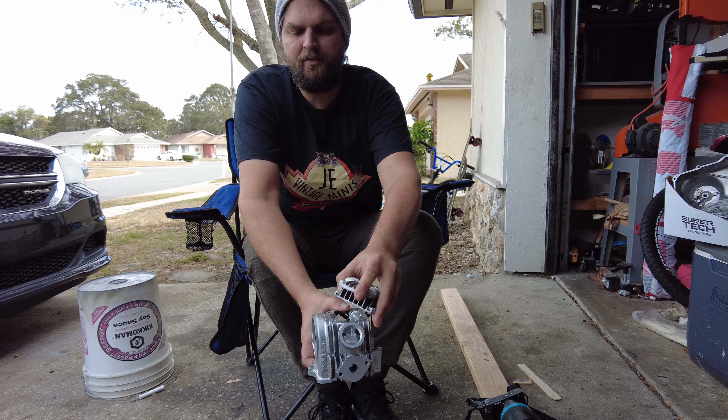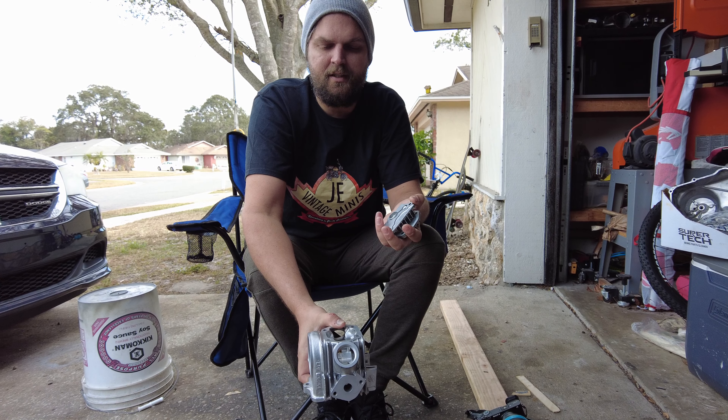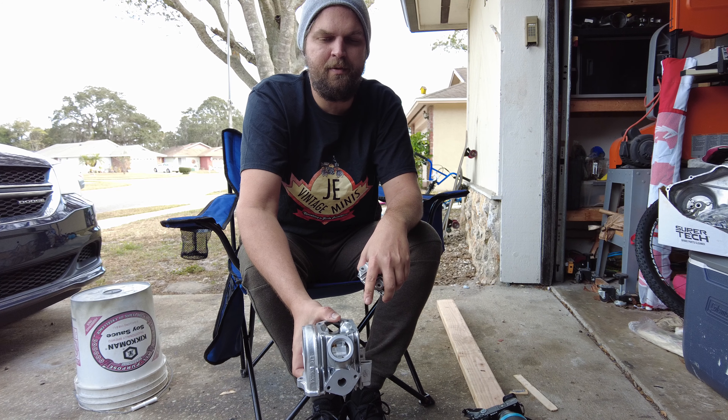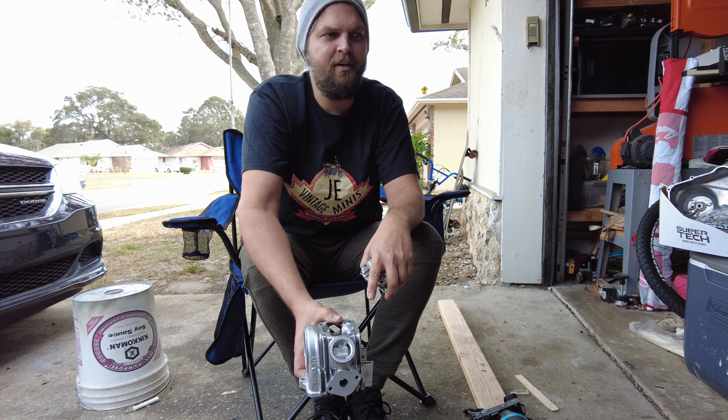Hope you guys enjoyed it. It's not too technical, but if you want the best finish you possibly can get, get in touch with a vapor honer or send it my way. Big thanks to Josh at JE Vintage — I'll put a link to all of his information in the description below. Head over to his channel, subscribe and check out all the great content he's got. Thanks again, stay tuned for more videos and keep on building. Take care, guys.